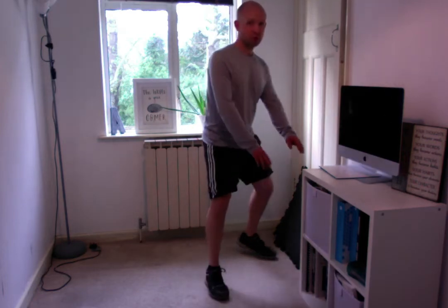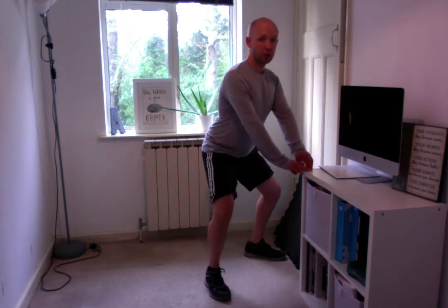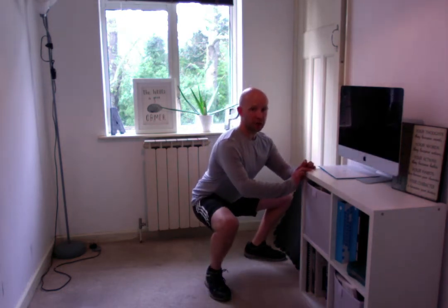To do this exercise, you can hold onto a chair, or in my case I'm going to hold onto the corner of this bookshelf just for support. My legs are slightly wider than shoulder width apart, and as I squat down I'm going to push my knees out wide and drop down into the squat as low as I can.